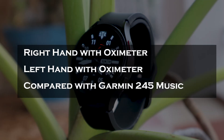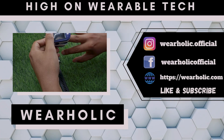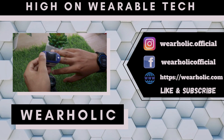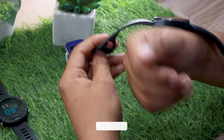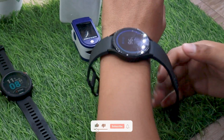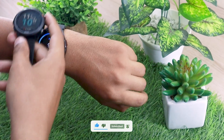I will be doing 3 blood oxygen accuracy tests with the Samsung Galaxy Watch 4. In the first one, I will wear the watch on my right hand and an oximeter on my middle finger — this finger is known for providing the best oximeter reading. In the second test, I will switch the watch and oximeter to the left hand. In the third and final test, it will be a head-to-head comparison with the Garmin 245 Music.